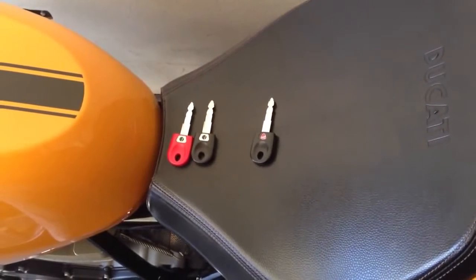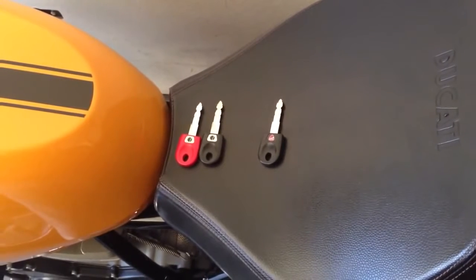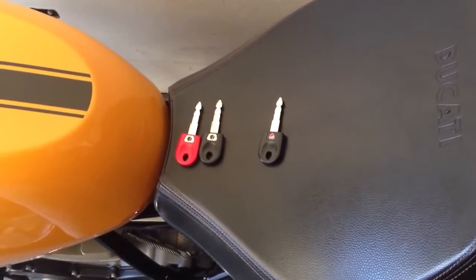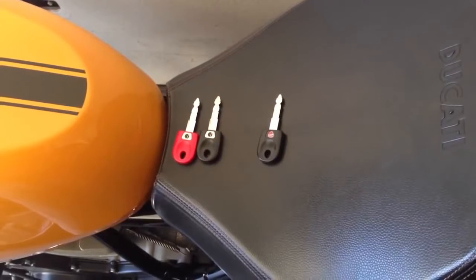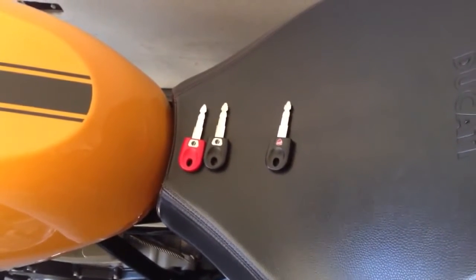Hey guys, I was looking for a video on YouTube explaining how to program a new black key for my Ducati Sport 1000 2006 and I could not find one. I didn't even find one for anything else, so I thought I'd explain here in a video how to do this. I looked in the workshop manual and I thought it was a little vague, so this video just shows you how it's done.